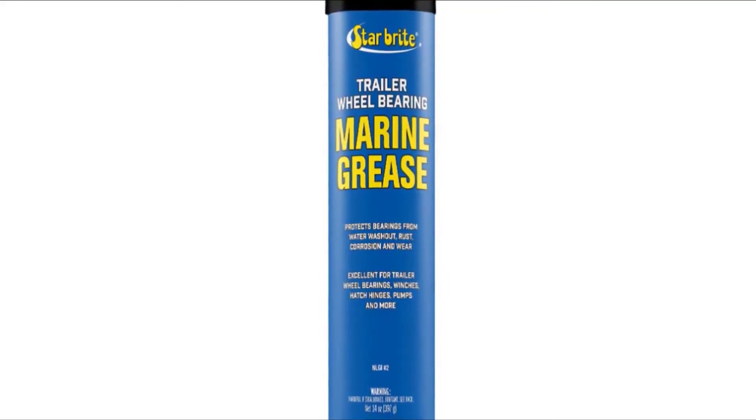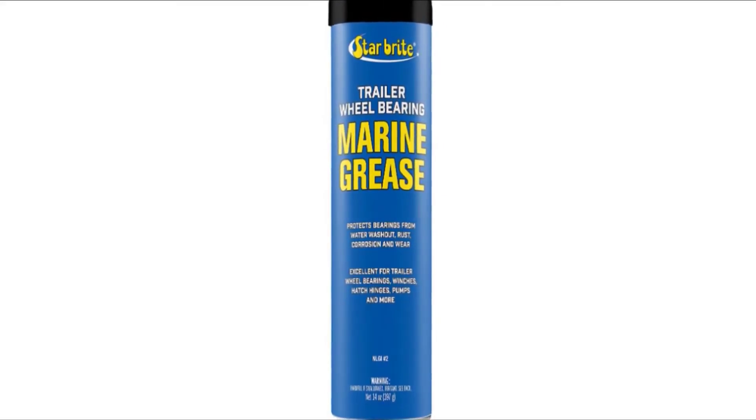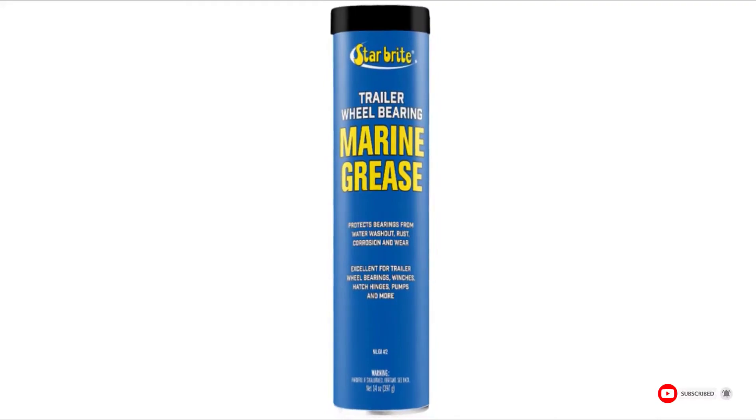The main limitation of this grease is that you need to purchase a grease gun for application. It will also bleed out when temperatures go beyond 325 degrees Fahrenheit.